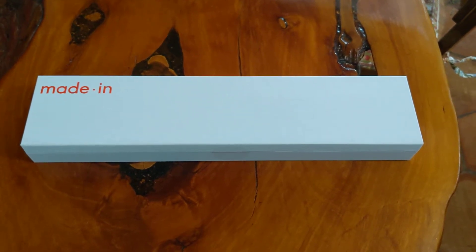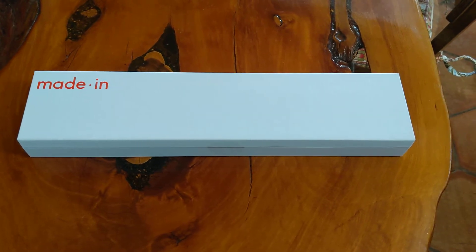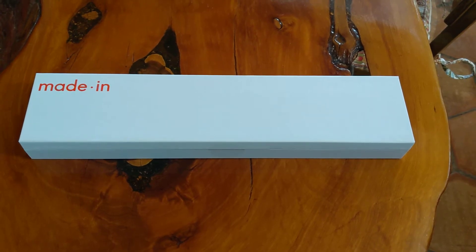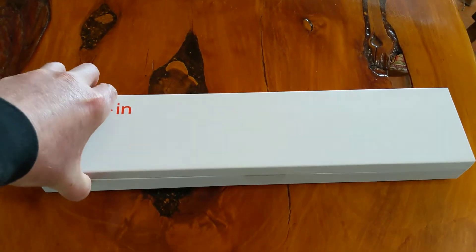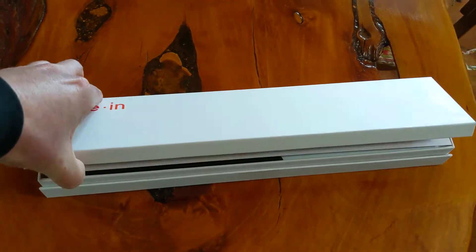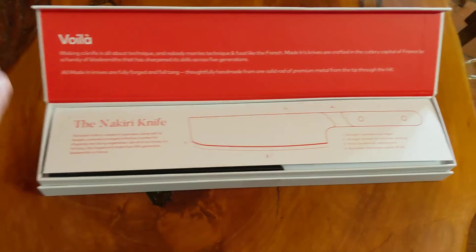Today this box showed up with some new Made In cooking utensils that I had purchased and I wanted to do an unboxing. This is a Nakiri knife and it came in this very nice box. It has somewhat of a magnetic closing. Very nice packaging it appears.